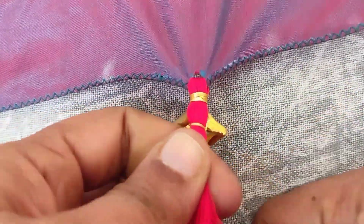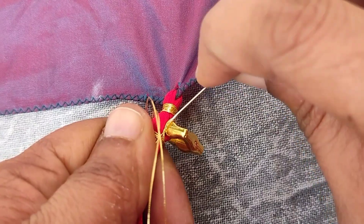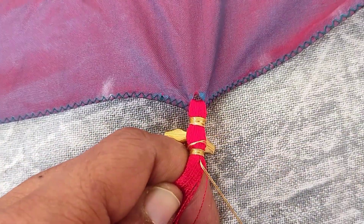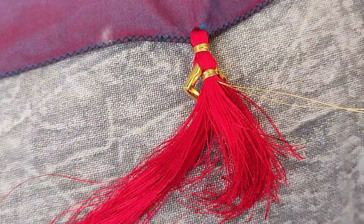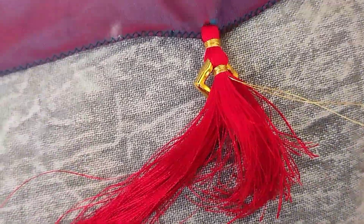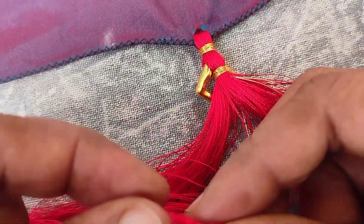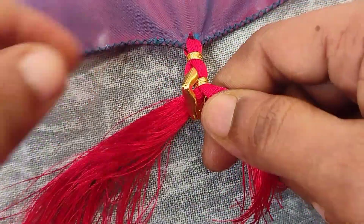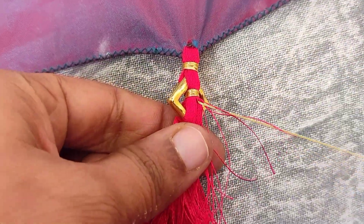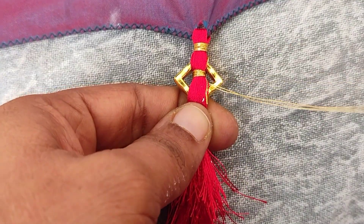Lock the hole in the middle 3 to 4 times. Cut the needle in the back side and cut the thread in the back side. Cut the square bead, cut a stone, cut the thread in the center, and cut the needle in the back side. Cut the slit with the thread.